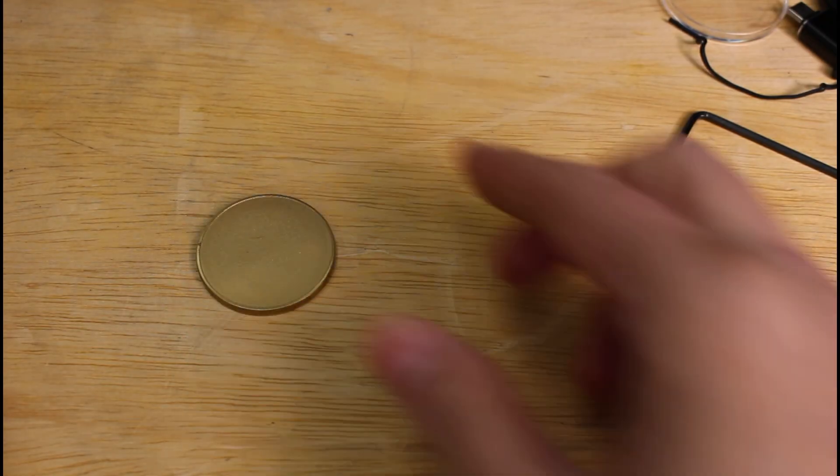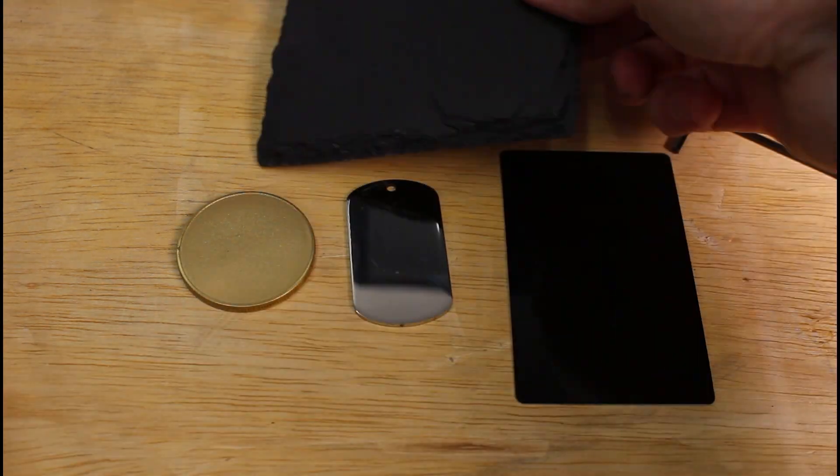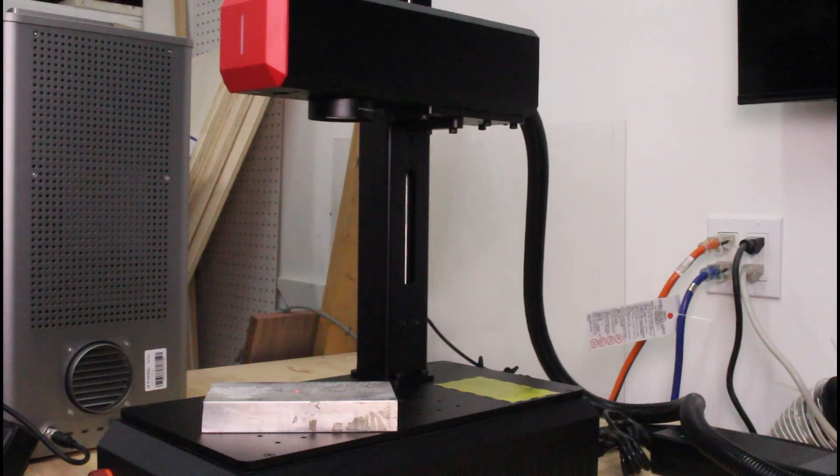What really takes this machine to the next level is its material versatility — what if one machine could handle multiple metals and even stone? The B6 is incredibly versatile. I tested it on brass, slate, anodized aluminum, and stainless steel, and the results were consistent across the board. Switching between materials is also straightforward thanks to the autofocus and easy adjustments in software.